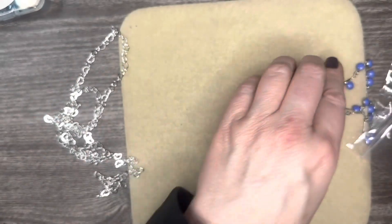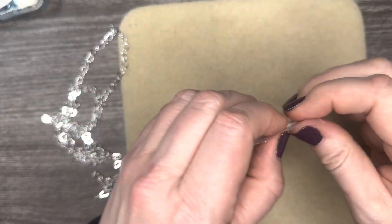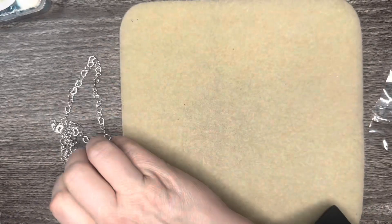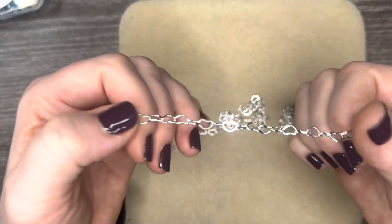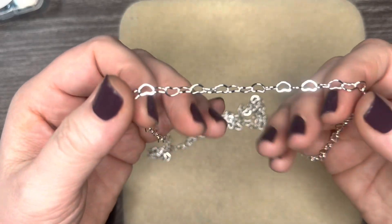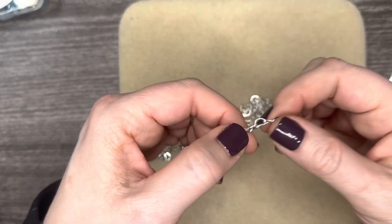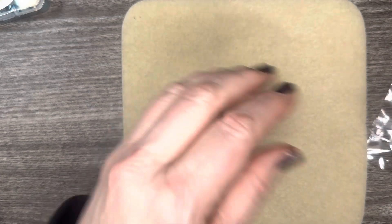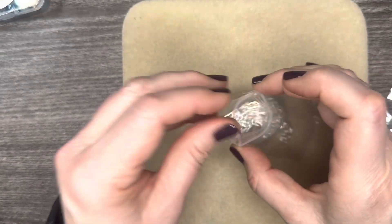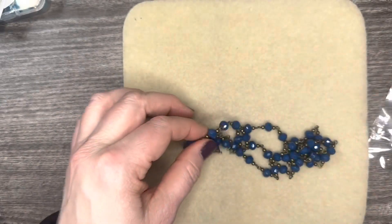Next we have Beads by the Dozen — have you checked out their Beads by the Dozen yet? Look at that gorgeous stratosphere blue. Aren't those so pretty? We also have some neon pink Beads by the Dozen — frosted beads, just gorgeous.